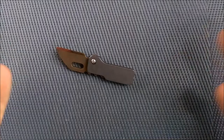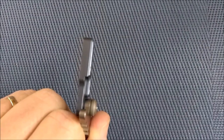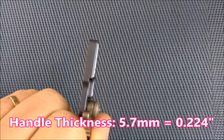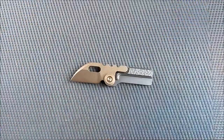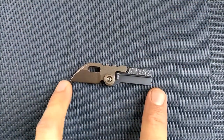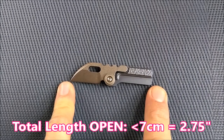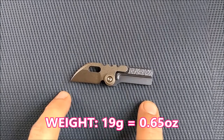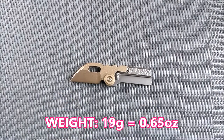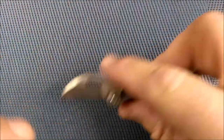Grip area, I'll call it the same thing. The handle thickness, measured right there, is 5.7 millimeters, which is 0.224 inches. Total length of the knife open is just barely under 7 centimeters — that's 2.75 of an inch. It weighs 19 grams, that's 0.65 of an ounce, so just over half an ounce. It's a light little thing.